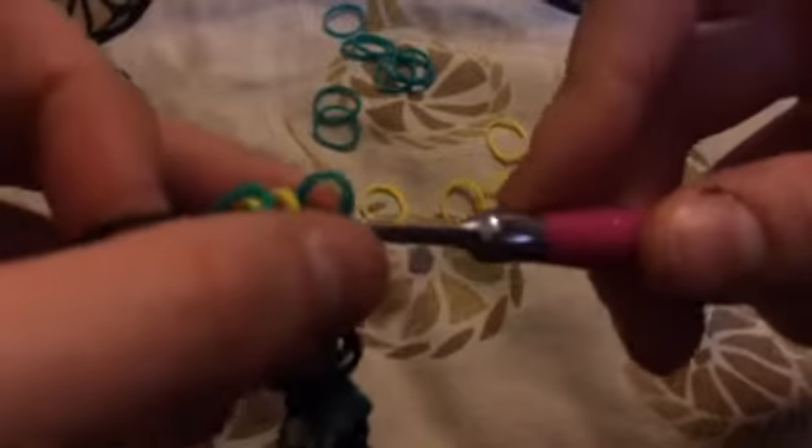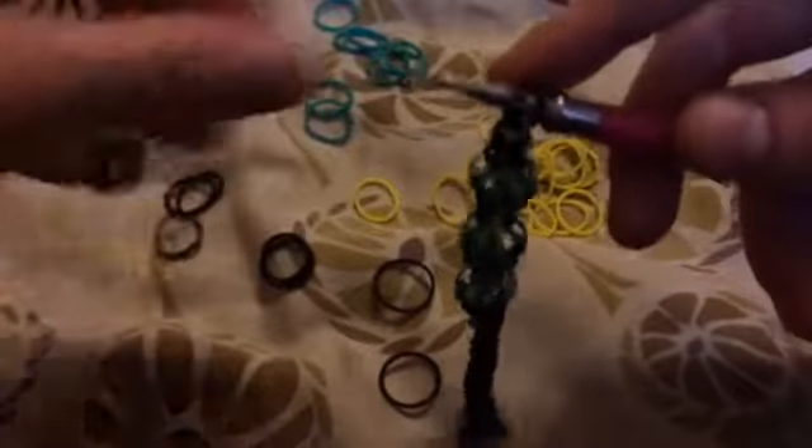Now we're going to do our last 10 chains. Start by pulling one through everything on your hook — that's one — and then do another nine: two, three, four, five, six, seven, eight, nine, and ten.